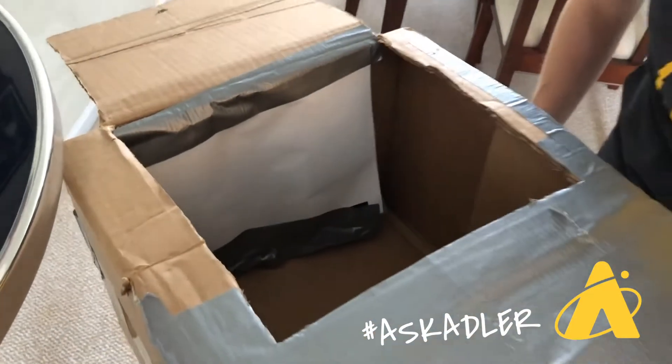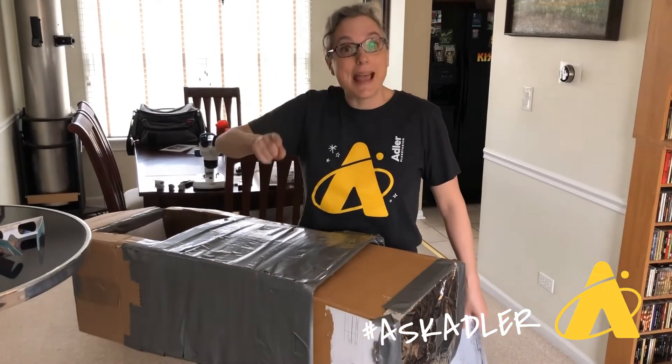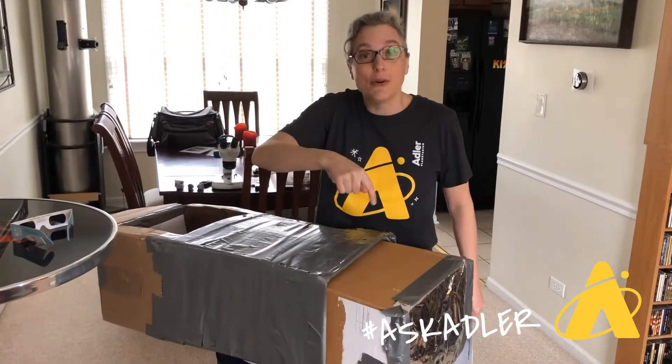So why am I mentioning pinhole projectors? Well, you can make one of these and investigate light sources around your house. And you can also use these pinhole projectors to project safely an image of the sun.